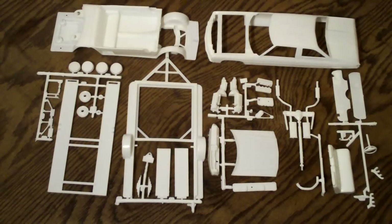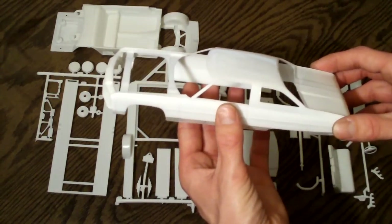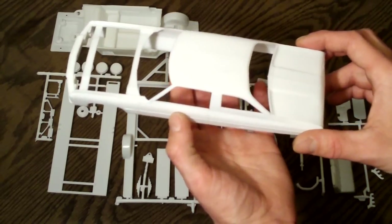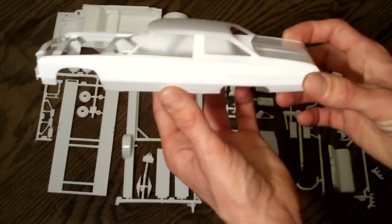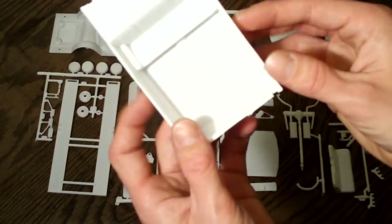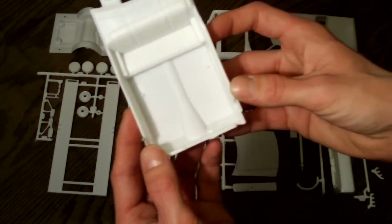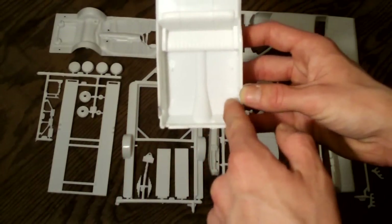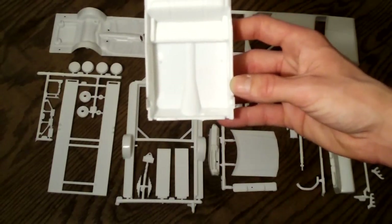When you open up your two bags of white molded parts, you'll find five parts trees — not including the body, interior tub, and chassis. Looking at the body, it seems to be molded pretty nicely. There is some flash on it, but it doesn't look too bad. It's going to need a little sanding here and there, but overall very nice. Here's your interior tub — looks pretty nice. The detailing on the seat and floor is very nice. The only thing I don't like is there are some pretty large injection pin marks; hopefully when the seats are in, that will be covered up.